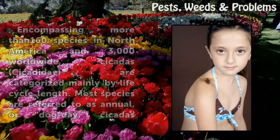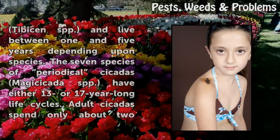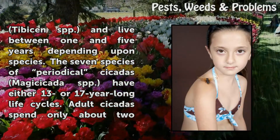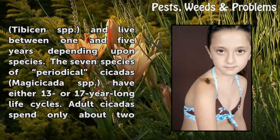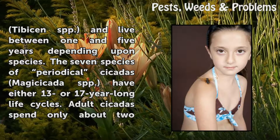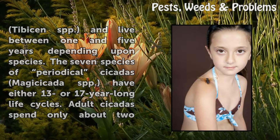Most species are referred to as annual or dog day cicadas (Tibicen spp.) and live between 1 and 5 years depending upon species. The 7 species of periodical cicadas (Magicicada spp.) have either 13 or 17 year long life cycles.